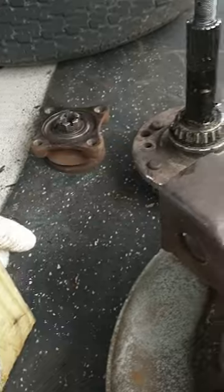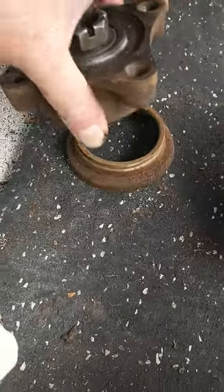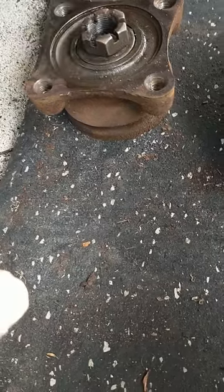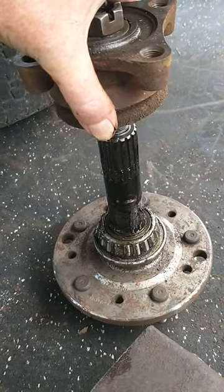And then on top: the dust cover, then the flange, spacer, and castle nut, which ends up ultimately going on top of there once it pulls through.